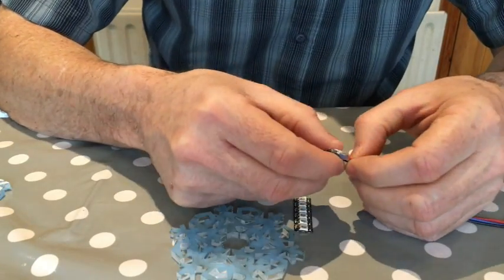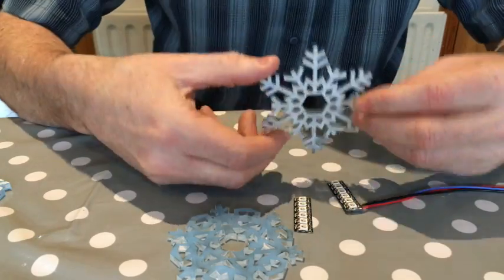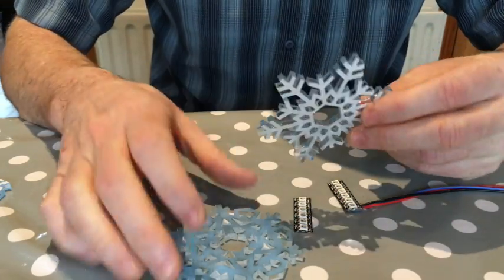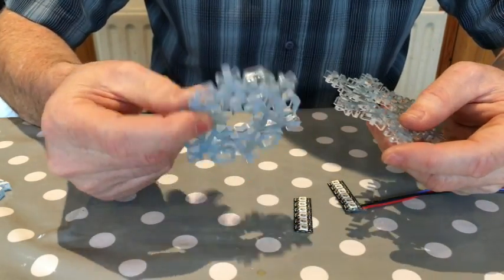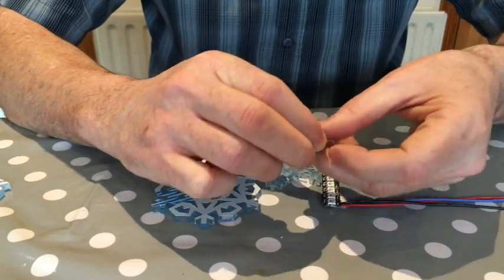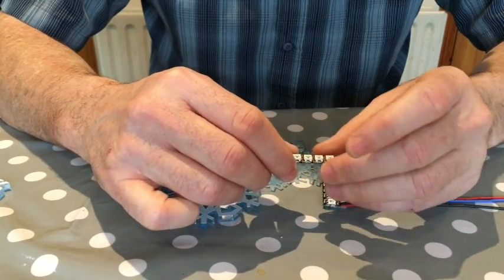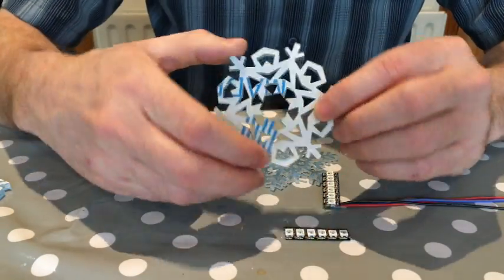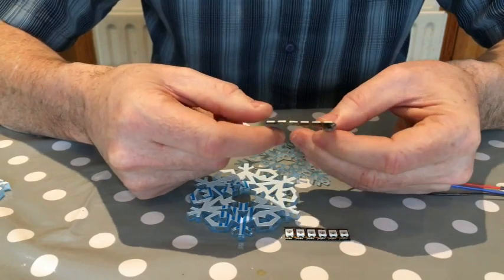Here's how to make the stars for the jumper. These are laser cut snowflakes fresh off the laser cutter at the local fab lab. And here are the strips of RGB LEDs that go inside each snowflake.